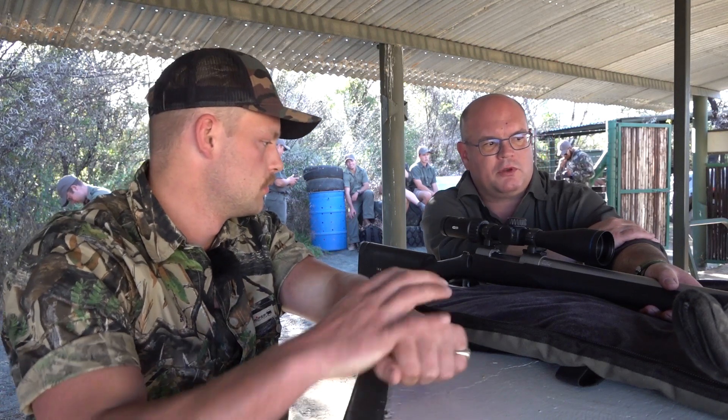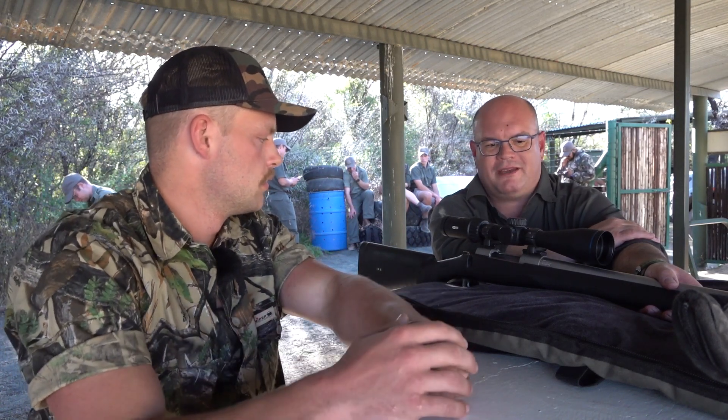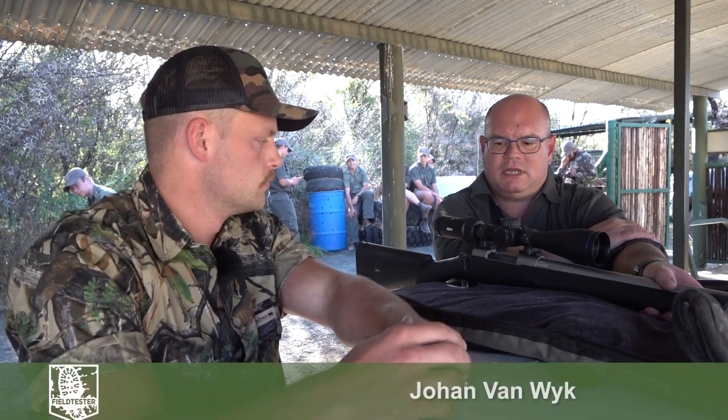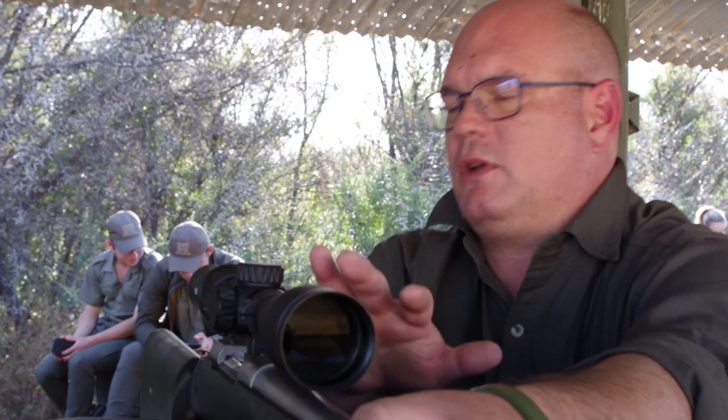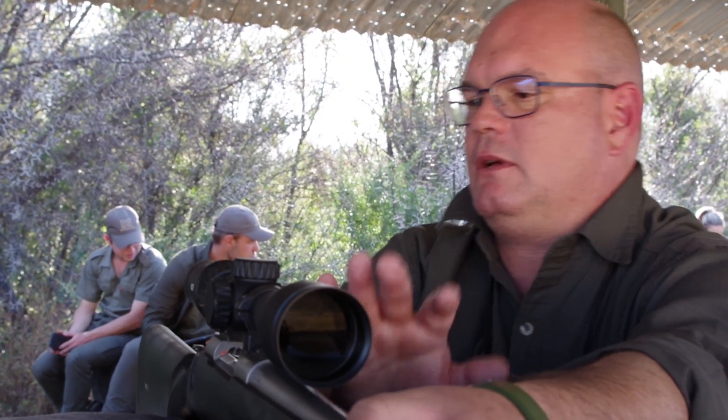Well, first of all, I don't think it's a very practical scope for all-round African hunting. It's a bit on the bulky side — you will have to carry your rifle out here yourself. Having said that, I think it's a very neat scope for shooting at light. It's got parallax adjustment, a lighted reticle, and a first focal plane reticle as well, which I like a lot.